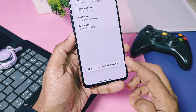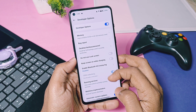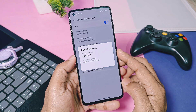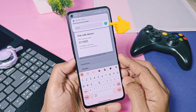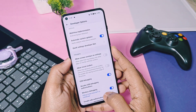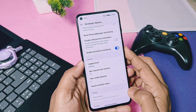Once developer settings gets enabled, download and install the Shizuku application from the Play Store. Open the application, tap on pairing — this will redirect you to the developer settings. Here, tap on the checkmark and accept the prompt. Next, tap on 'Pair using the pairing code'. You will get a new code; add that in the pop-up notification and tap on the arrow key — pairing will be successful. In the developer settings, scroll down and enable the USB debugging toggle.